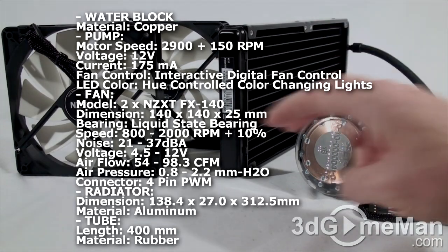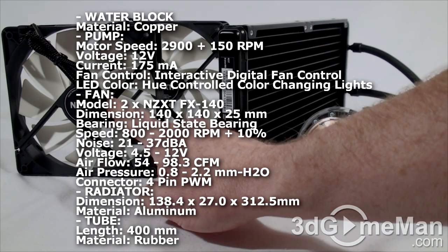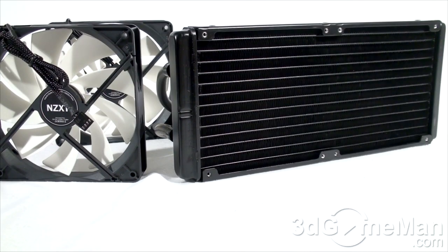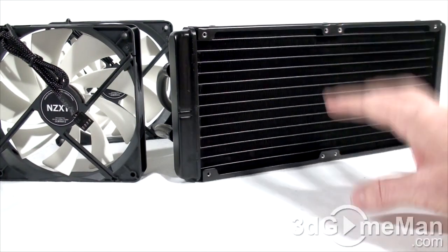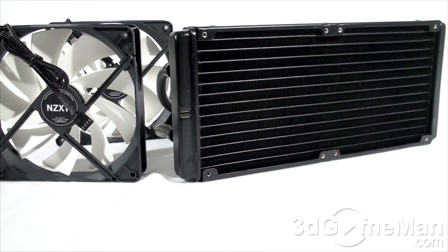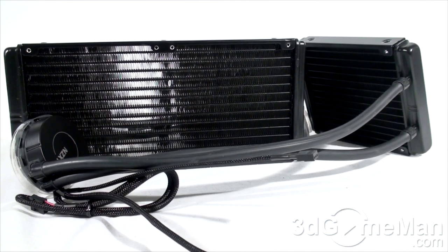The X60 has a larger 280 millimeter aluminum radiator with lots of fins and comes with two 140 millimeter fans running at 800 to 2000 RPM — these fan leads are braided as well and also have a four-pin connection. Note that you can install two additional optional 140 millimeter fans on the X60 for a total of four fans, and you can also install an additional 140 millimeter fan on the X40 if you want.